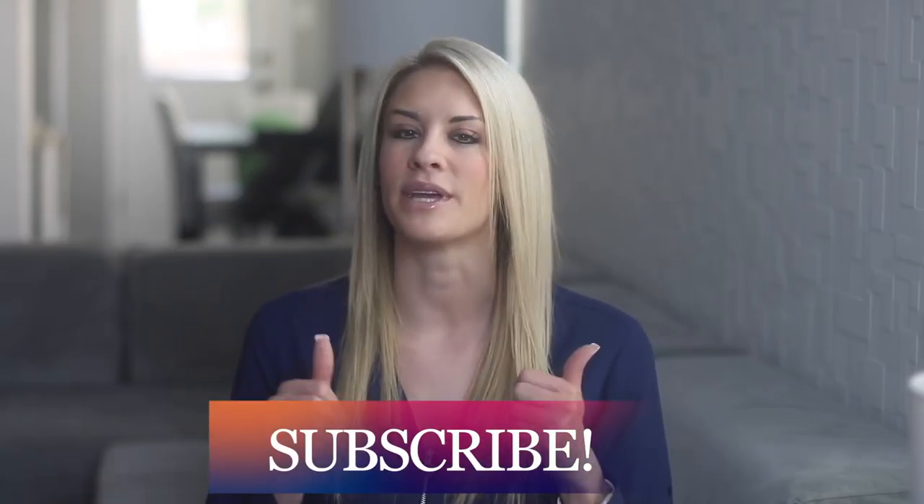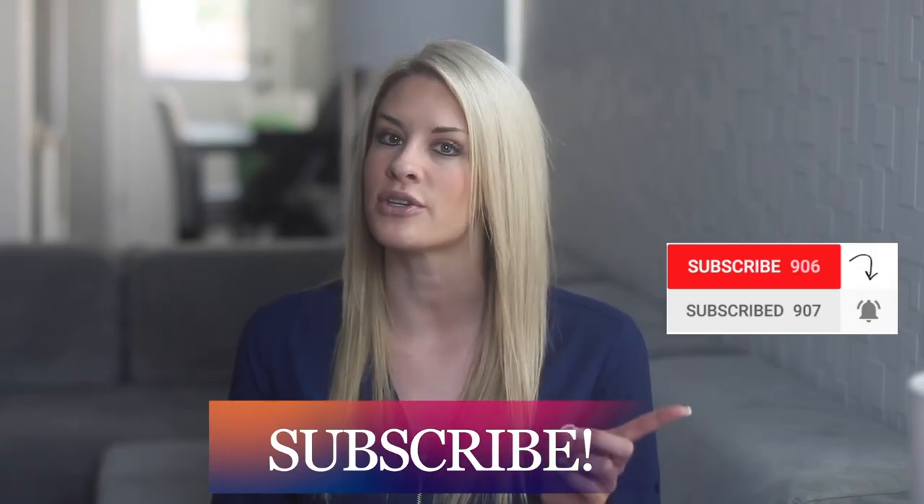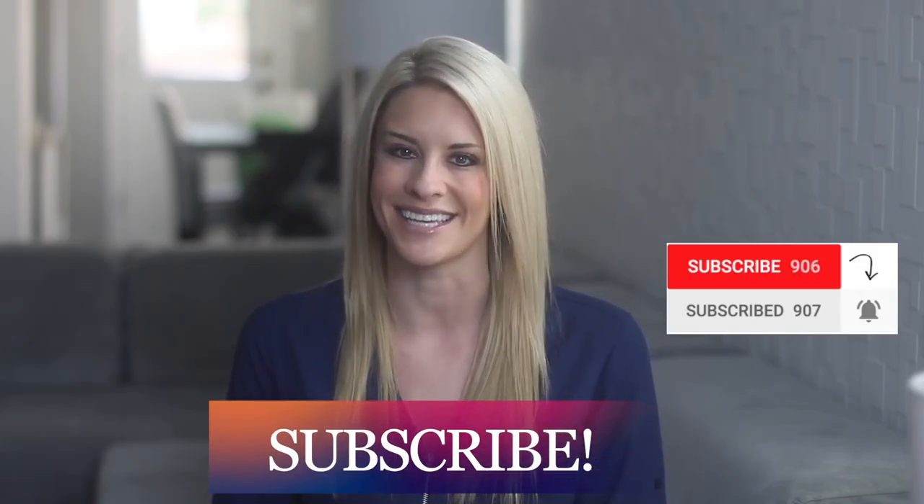Make sure and give this video a big thumbs up, subscribe if you haven't already, turn on those notifications, and I will see you guys in the next one.